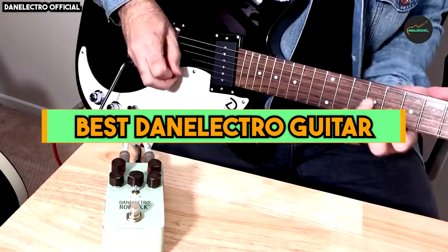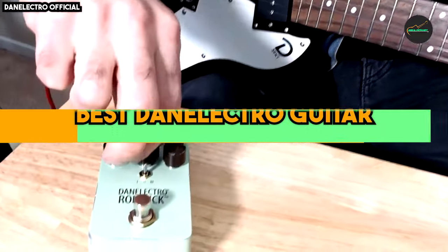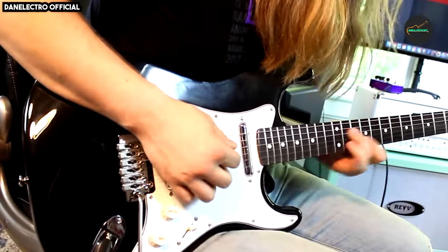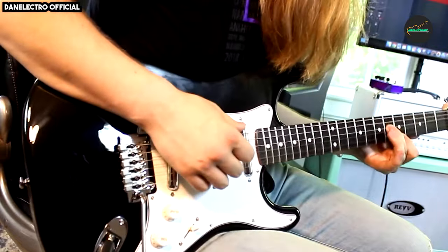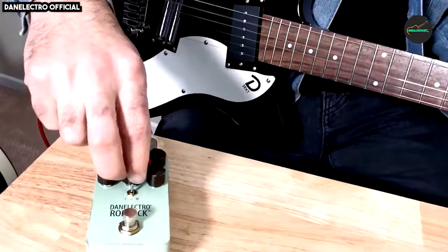Danelectros are known for their bright, jangly tone, which is perfect for genres like Indie Rock, Surf, and Garage Rock. This tone is due to a combination of factors, including the guitar's Masonite body, lipstick pickups, and unique bridge design. So let's get started with our top 5 list.